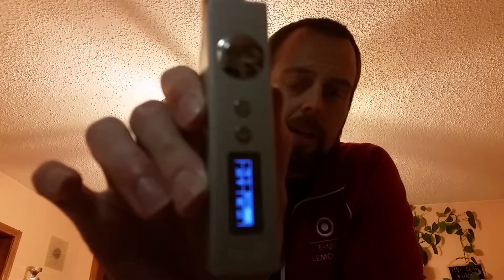The Sigelei 100 watt has been out for a while, you guys have probably seen the reviews. I just wanted to give you my take on it. I'm not disappointed with my purchase — I think it's a really really good device, I really like it, it vapes really well. It works exactly as it's supposed to. There's a display screen on it that tells you the wattage, the volts, the battery percentage, and the ohm resistance.